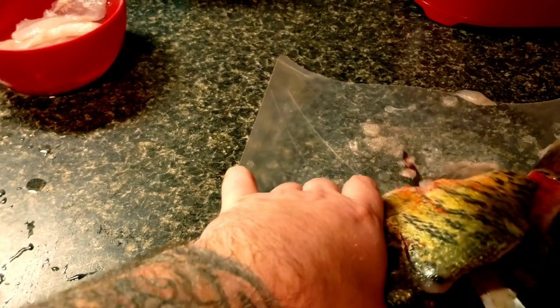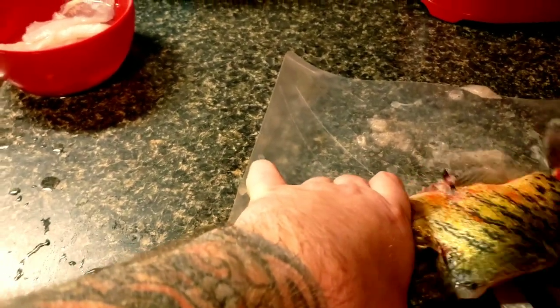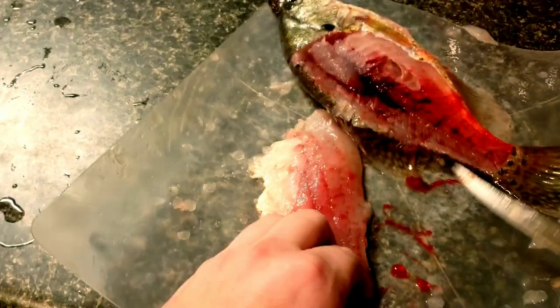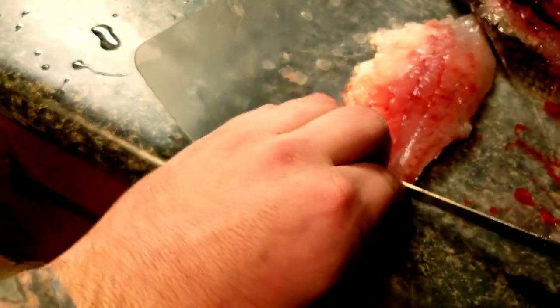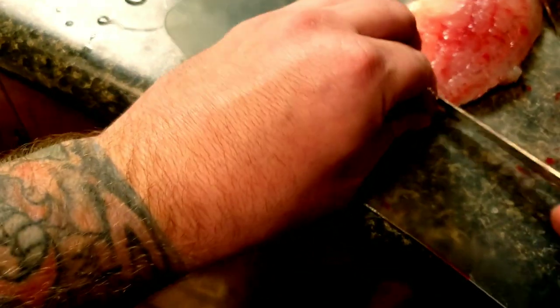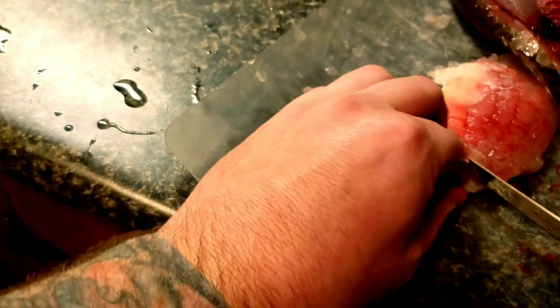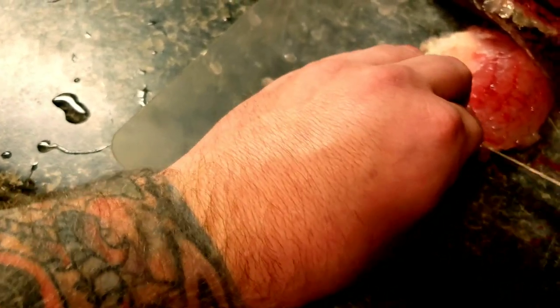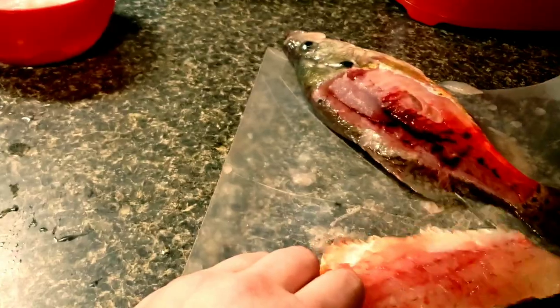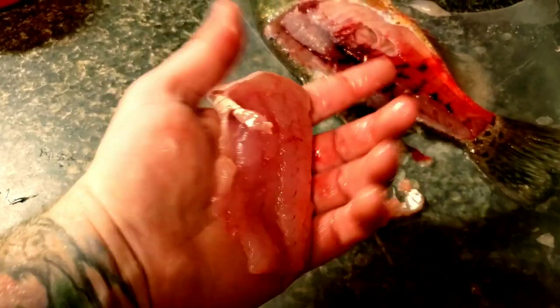I'm hitting bone all the way through. Now we're going to make a little incision right here just so I can grip it with my nails. Then to get the skin off, we're going to do a 45-degree angle and just shimmy this all the way down to get that skin off. And there's your crappie filet — it's a pretty meaty chunk.